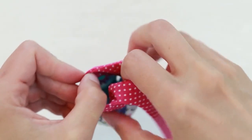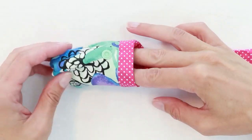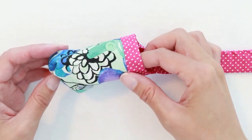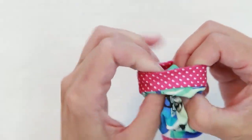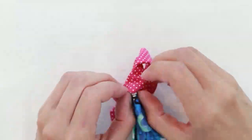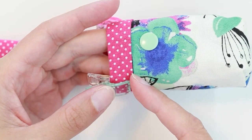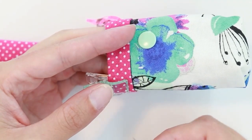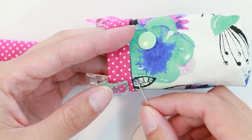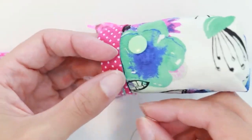Now you have a couple options for finishing. You can stitch this in place on the machine, but the hard part is that this is so narrow and kind of challenging to do on the machine, so I'm going to do it by hand. I'm going to turn it wrong side out. You can use a whip stitch or a slip stitch to hold this in place. Take care to make sure your stitches only go through the seam allowance and the binding — you don't want to see your stitches on the front of your pouch.